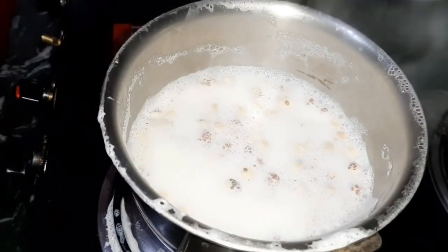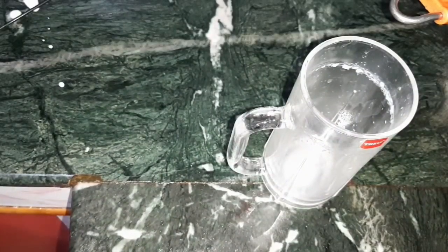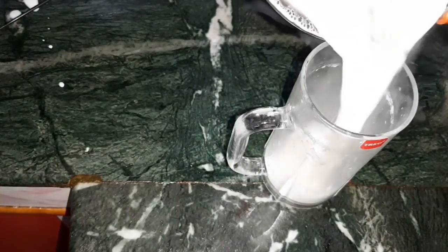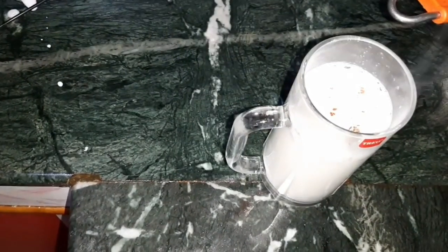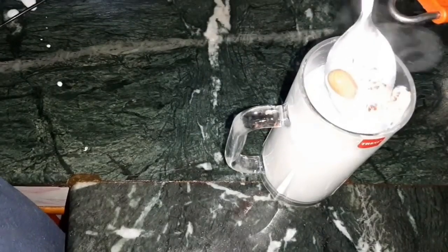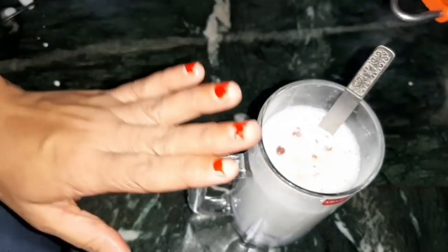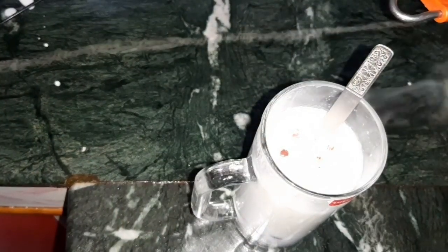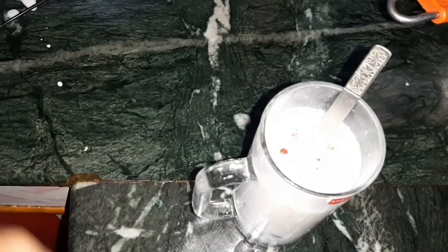The milk is ready. Put a spoon in it. It is very filling and tasty. You won't feel hungry. This is the food for dinner — it is ready. It is full, filling, energetic, and very yummy. I really like it.